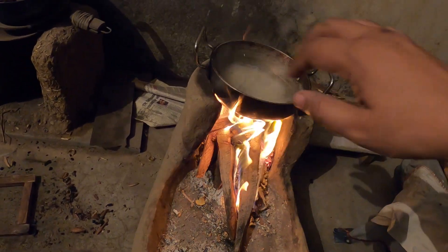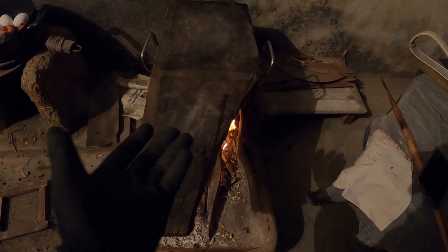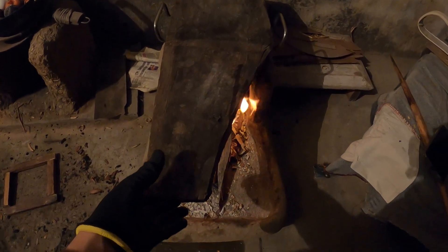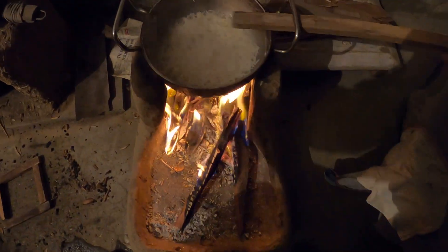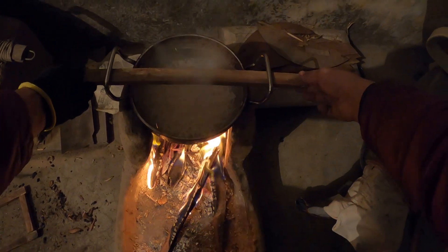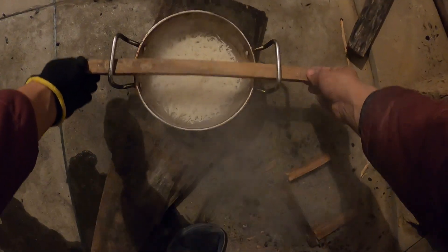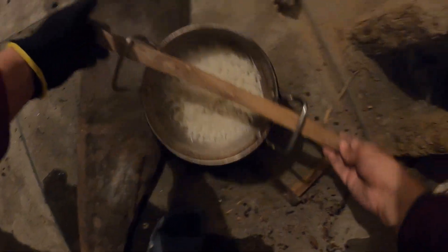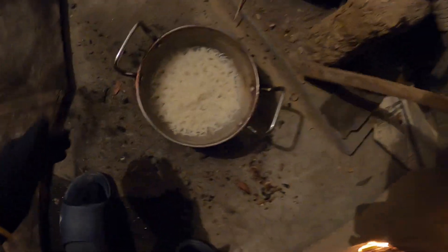I think we need to cover it so that the water doesn't get out of it. It's been 15 minutes and I think it will be cooked — let's see what the situation is. The eggs are ready.